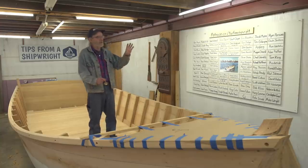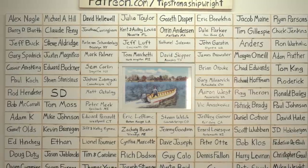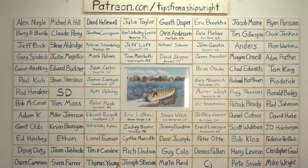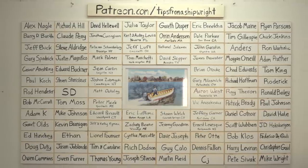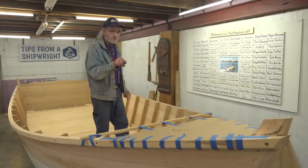You guys are kind of part of life around here now when you get up there on the board, and this is going to continue, I'm sure. It's really fun to see it growing. The next thing we're going to do is cut the breast hook.